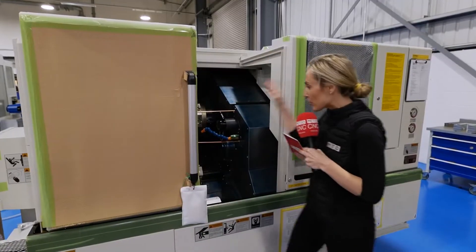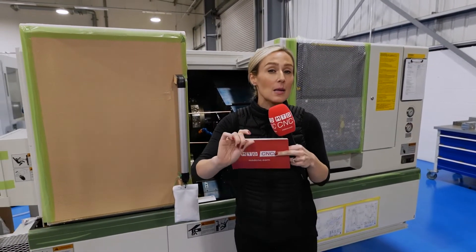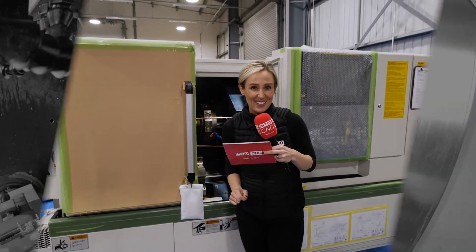We're coming back in a month's time to do a proper review on this, talk about the control, and hopefully see it in action. But this is a little sneak preview for a lot of you turners out there.